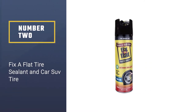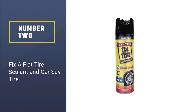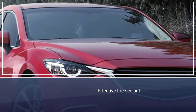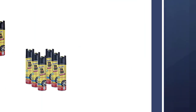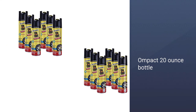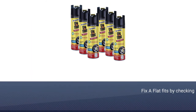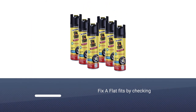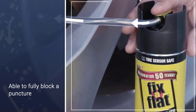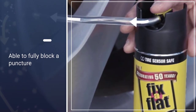Number two: Fix-a-Flat Tire Sealant for car and SUV tires. This simple, small, yet effective tire sealant is capable of making sure a large tire holds its air until you get it properly taken care of. Its compact 20-ounce bottle means you can take it with you and quickly use it in a tire emergency. You can easily check what tires Fix-a-Flat fits by checking out the guide on their website.